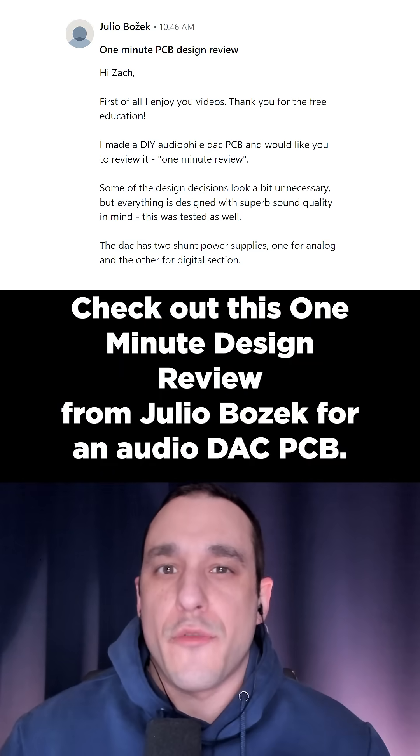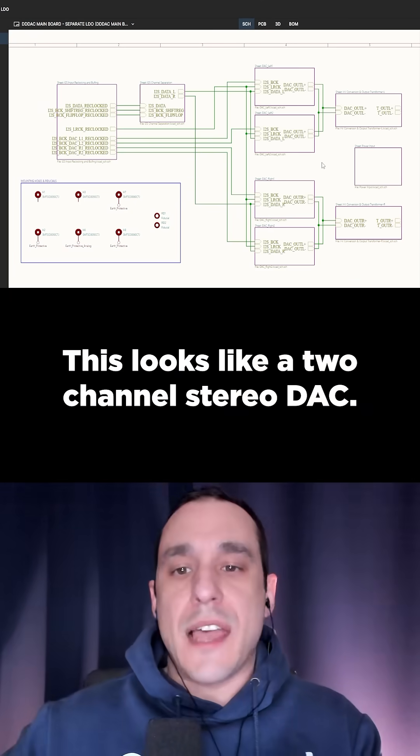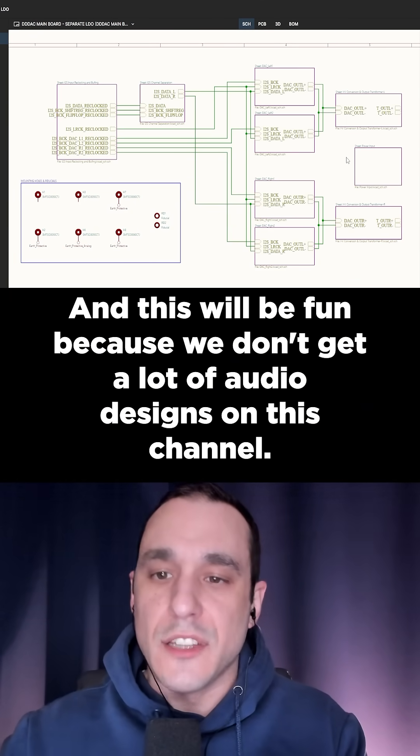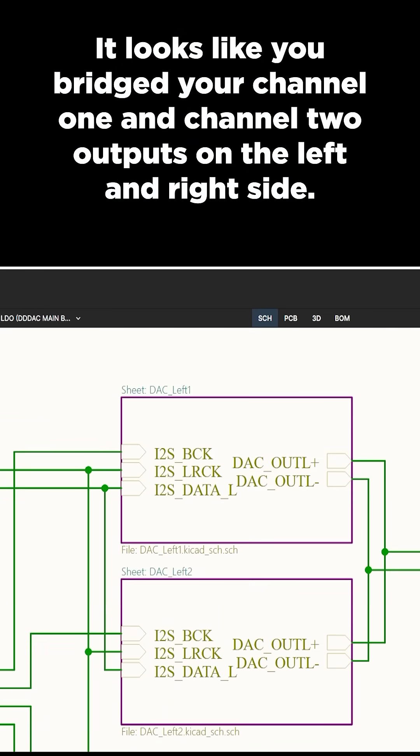Check out this one-minute design review from Julio Bozek for an audio DAC PCB. This looks like a two-channel stereo DAC, and this'll be fun because we don't get a lot of audio designs on this channel. It looks like you bridged your channel 1 and channel 2 outputs on the left and right side.